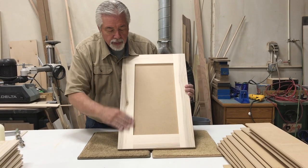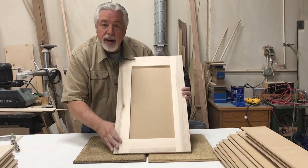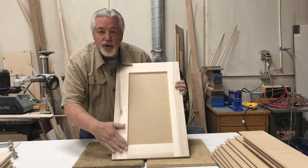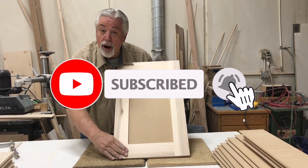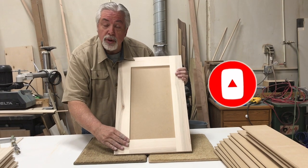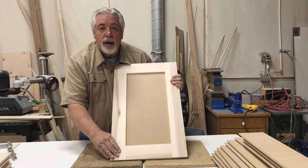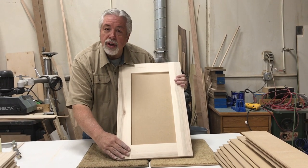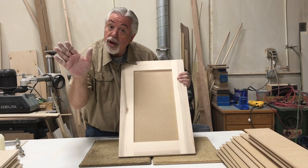There we are, finished with our table saw Shaker style door — all sanded, ready for the paint shop. It's been a joy teaching you how to do it. I want to remind you all to subscribe; we have lots of fun projects and learning tips to bring to you. Don't forget to subscribe to our YouTube channel. Thank you for watching our video on how to build Shaker style doors, and thank you for watching Woodworking with Wes.